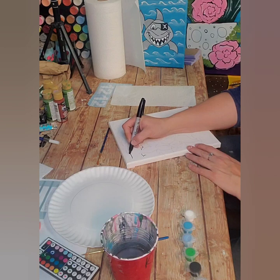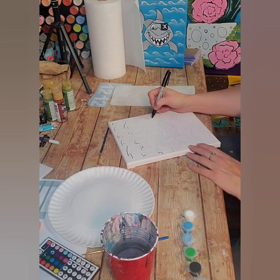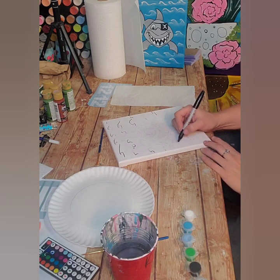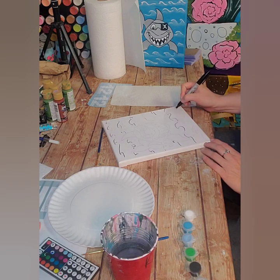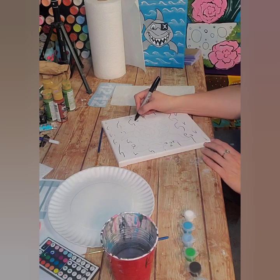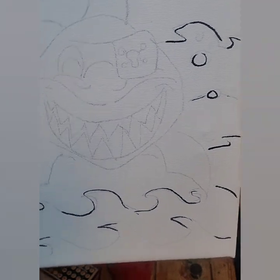Just so I know where the waves are going to be — don't have to do all of them, just a few. If you don't have a Sharpie you can use a darker pencil, just something to bring out these lines a little bit. I'll do a few of the little bubbles coming out just like that. I didn't go over the shark yet — I might choose to do that later. I'm just focusing on the background.